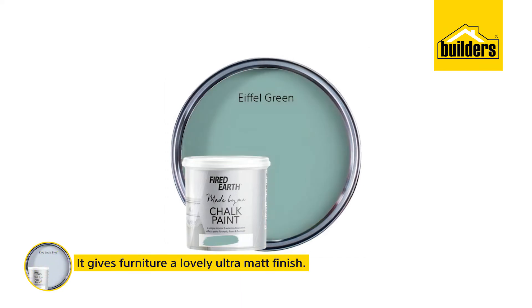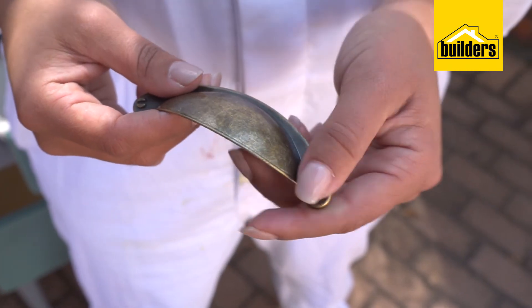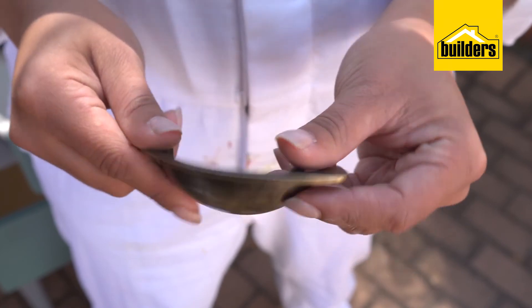Best of all, it gives furniture a lovely soft ultra-matte finish. I'm using the same buttercup handles for the doors, but this time I want the handles to sit vertically, not horizontally.